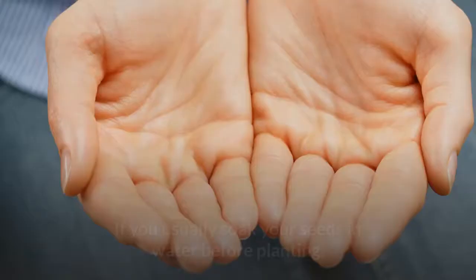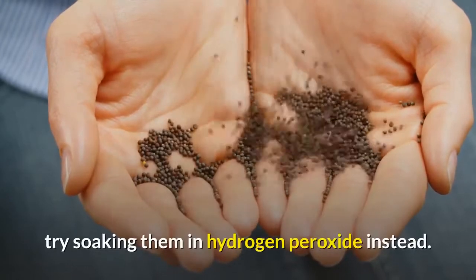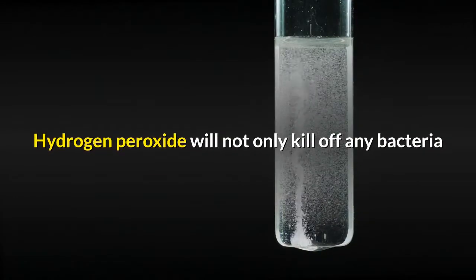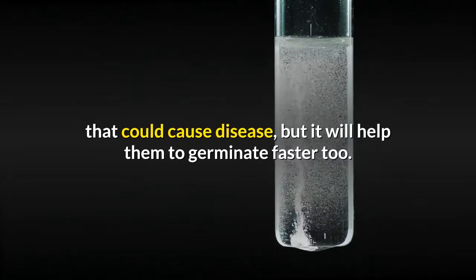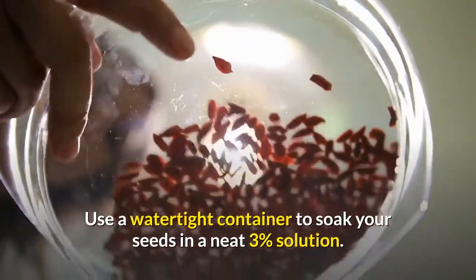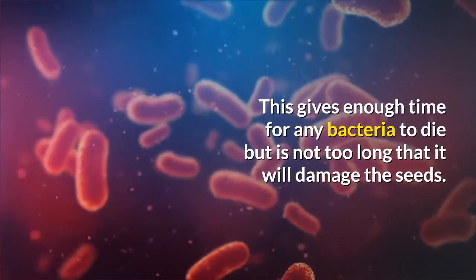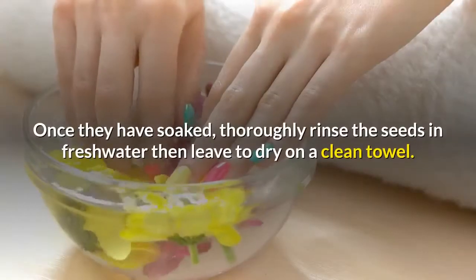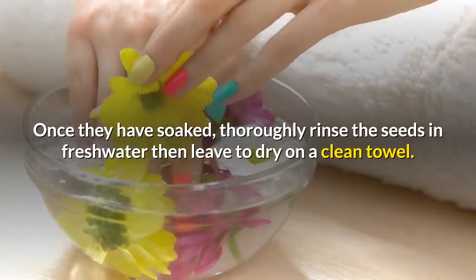Sanitizing seeds and accelerating germination: if you usually soak your seeds in water before planting, try soaking them in hydrogen peroxide instead. Hydrogen peroxide will not only kill off any bacteria that could cause disease, but it will also help them germinate faster. Use a watertight container to soak your seeds in a neat three percent solution. Leave them to soak for about four hours — this gives enough time for any bacteria to die but is not too long that it will damage the seeds. Once soaked, rinse the seeds in fresh water and leave to dry on a clean towel.